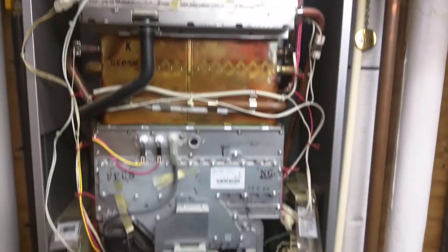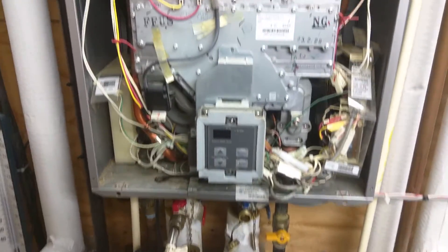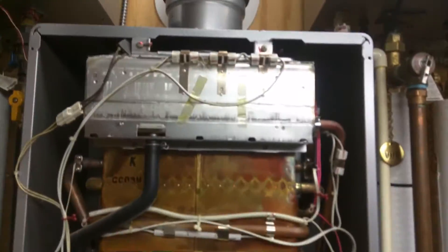Alright, on a real quick note, I'm going to show you something real quick. Got the cover off. Maybe scroll in there a little bit, but I guess not.